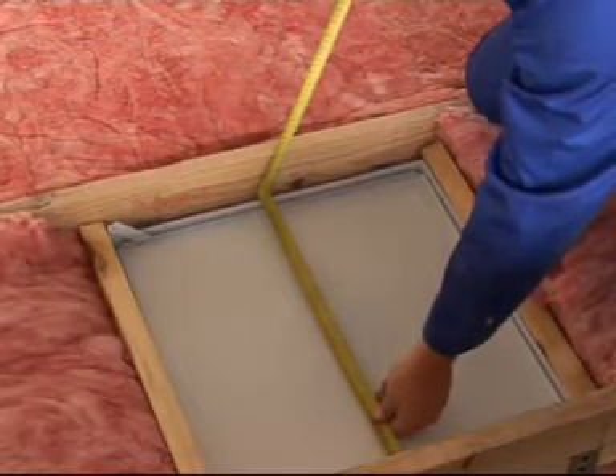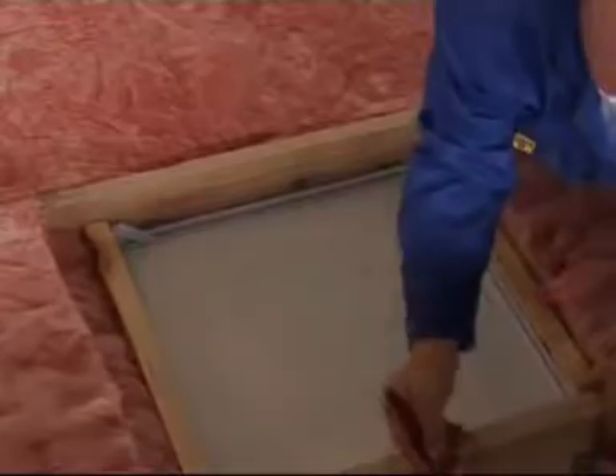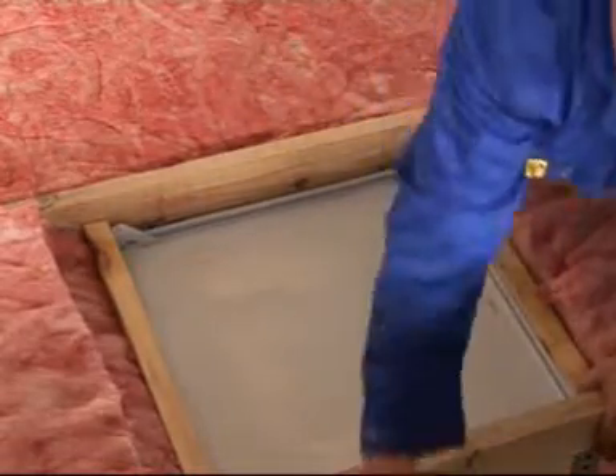Measure the trap door and cut a square to fit. Apply a contact adhesive to the trap door and then stick that square to the trap door, ensuring that the edges fit snugly.